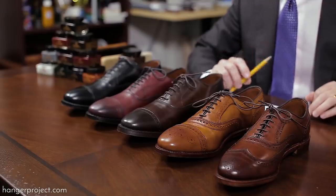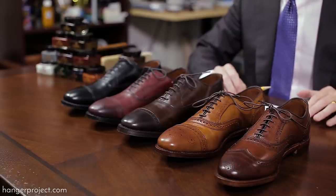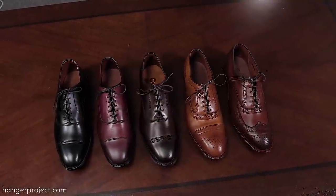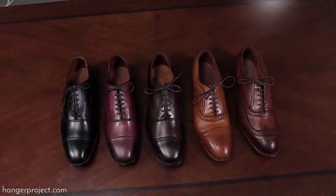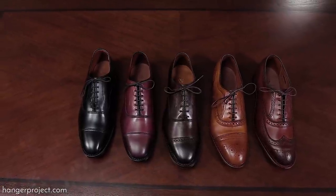The full 360 degree Goodyear welting means that you can resole your shoes as often as you need to. Allen Edmonds uses a really high quality upper leather that is only going to look better with time and only going to look better with proper polish.